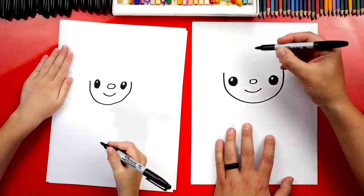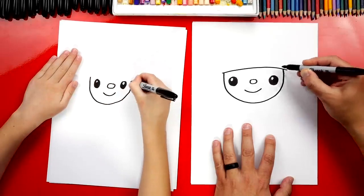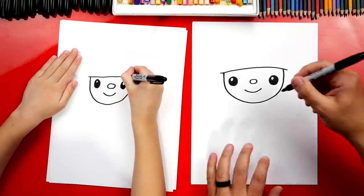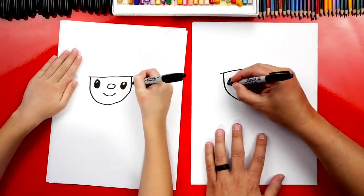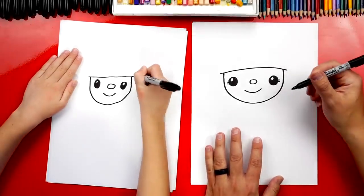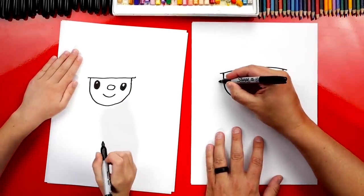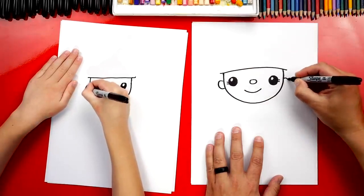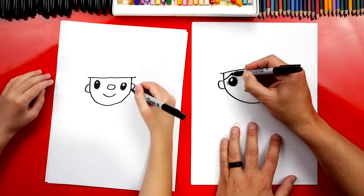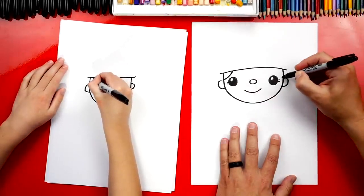Now let's draw the firefighter's hat brim. We're going to draw a line that connects the left side over to the right side, going a little past on both sides. I'm going to draw a girl firefighter and give my drawing eyelashes, and also longer hair. Now let's draw the ears — a C shape on the left and a backward C on the right. We could also draw hair with a curve that connects just over the ear to the hat, and we'll do the same thing on the right side.